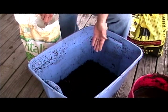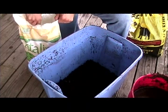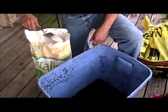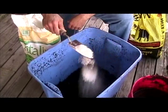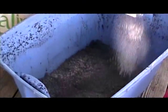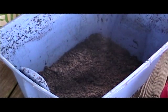Now that I have a couple of inches of dampened peat in here, I always like to add a little bit of garden lime and sprinkle it in there on top of this layer. Just a nice dusting will do.